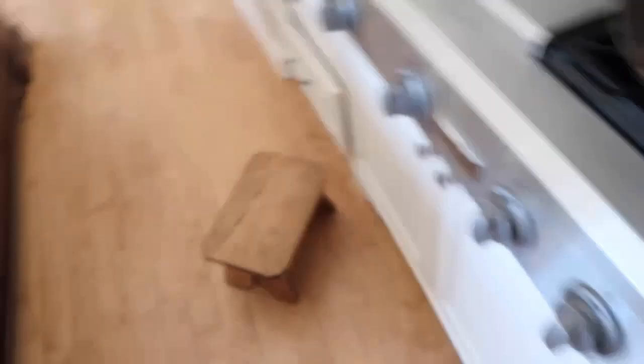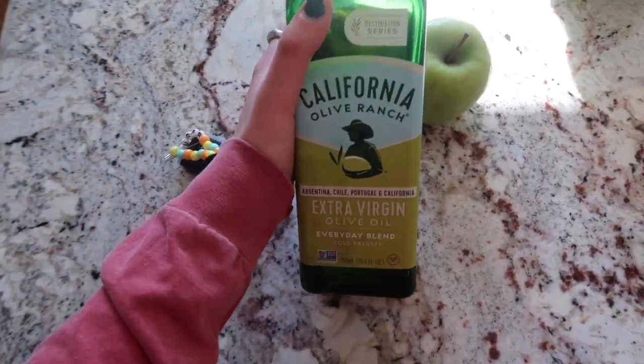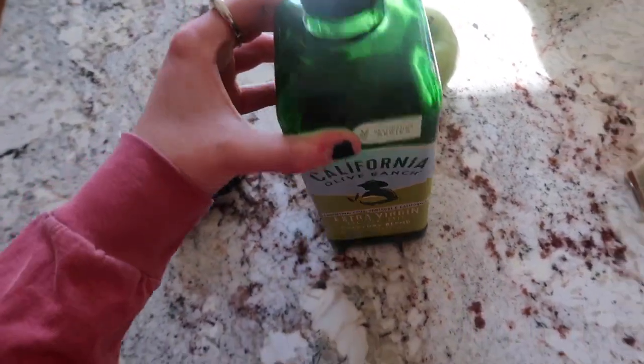We're going to be making a chickpea arugula salad with some nuts and green apple. Those are rinsed, as I showed you before, and then we're going to take some olive oil — basically just to cook them and get them crispy.